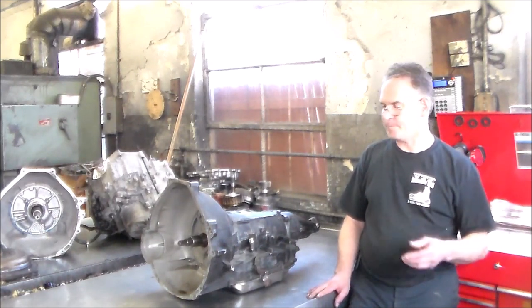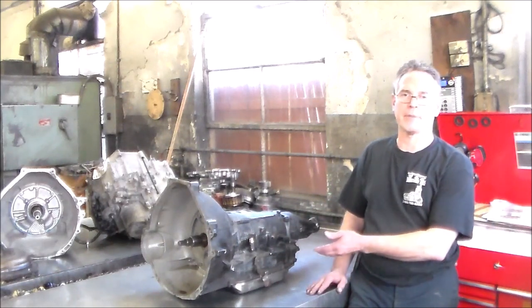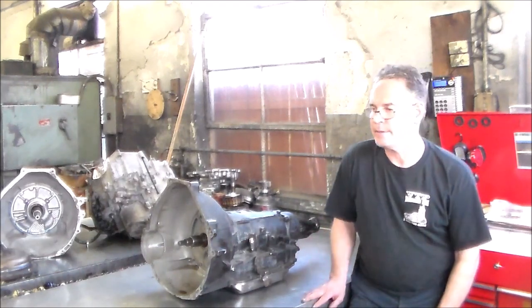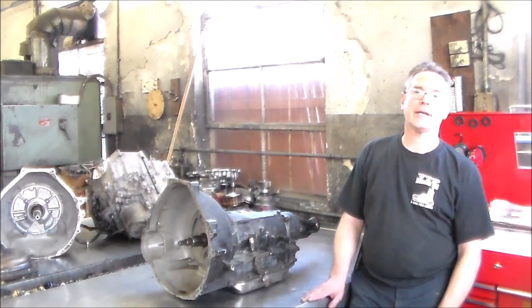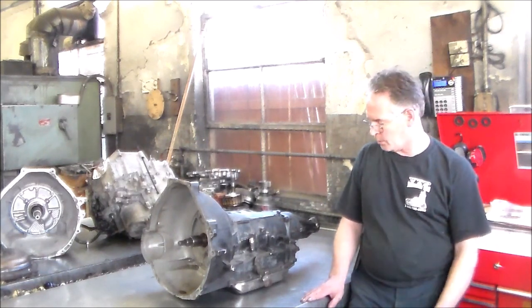We dropped the pan on it and the pan was loaded with metal. There's still a bunch of metal in it. Most of the fluid got drained out, but I didn't want to clean the pan out so you guys could see. More than likely the converter is blown — we've got to pull this thing and do an overhaul.